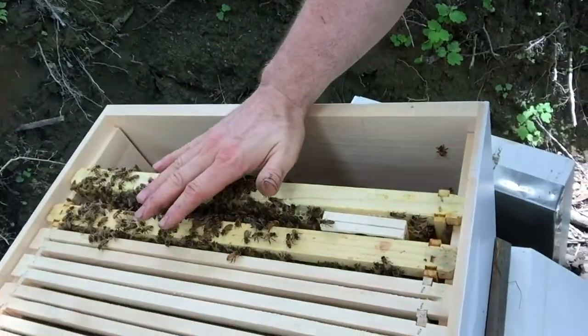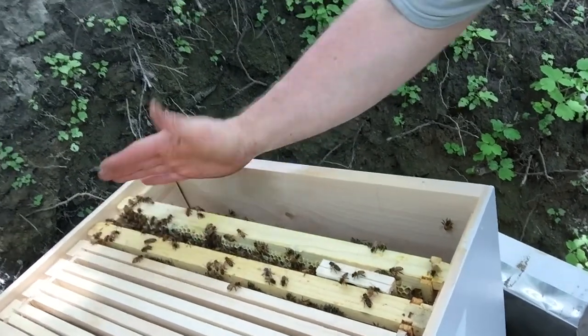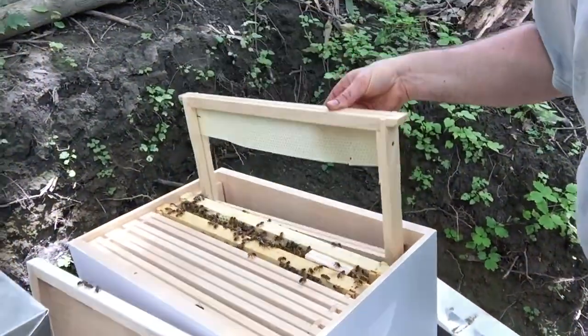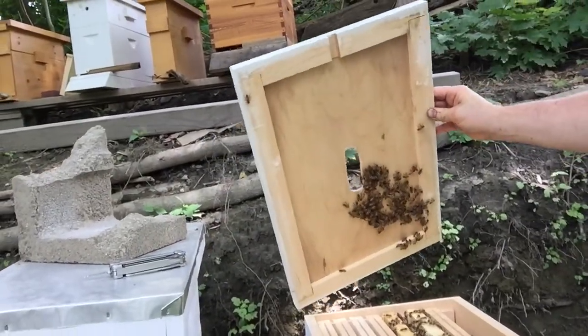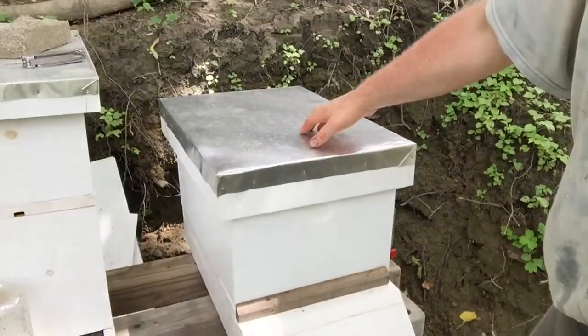These are very gentle bees — you can put your hand right down on them and they'll move out of the way. I want to clear them off a little better with the smoke. What I want to do is put another frame in here — I have a frame ready to go. This is an eight-frame and I think I'll need another one. I'll bring another one down tomorrow, but I need to get this closed up because I don't want these bees to get smooshed.